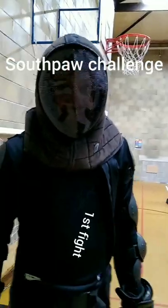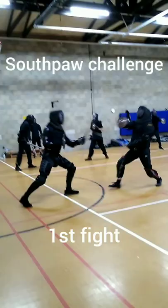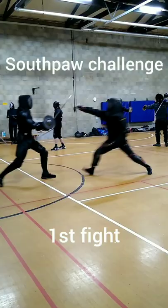First fight, sword and buckler, lefty. I had my first fight with sword and buckler left-handed, and it went about as well as you can expect. I've fought left-handed before, but there was nothing really on the line. It was something I was doing to goof around.